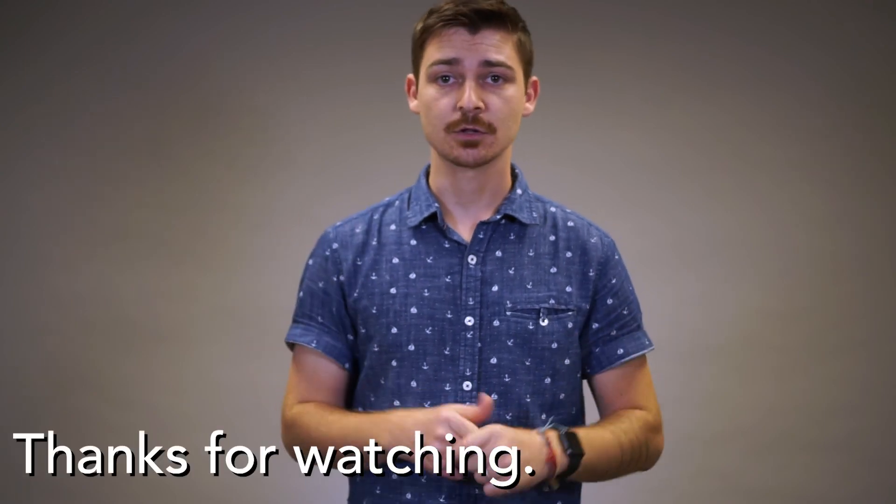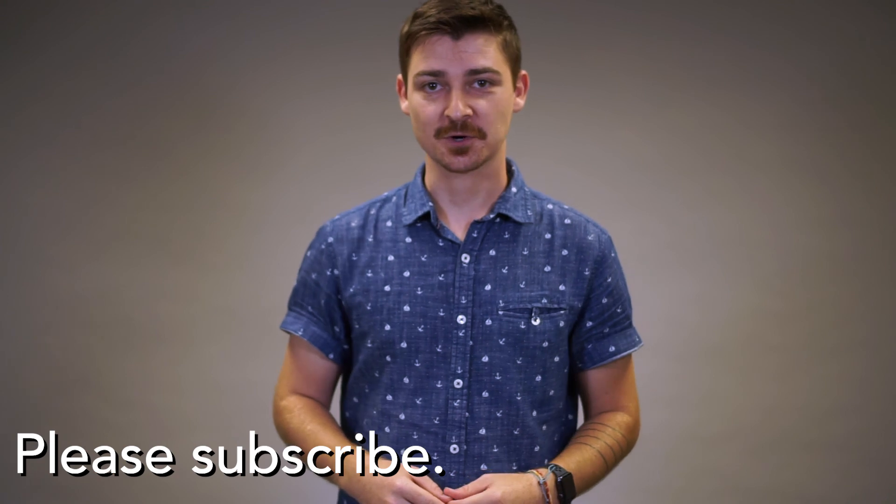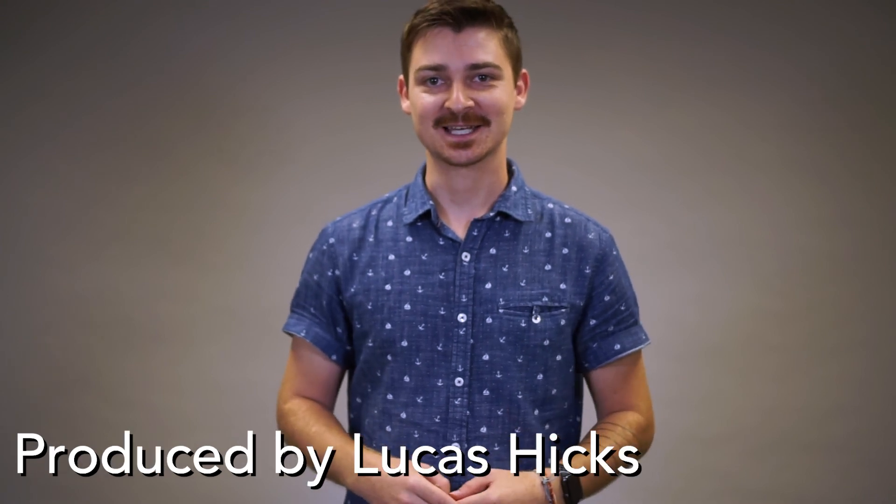Thanks for watching. Please click the like button if this video was helpful for you. Also leave a comment below of anything you learned from this series, or if you have any questions or suggestions for future content. Be sure to check out the other videos from this series if you haven't already. And if you're new to this channel, please subscribe. Thanks again, and I'll see you next time. Bye.